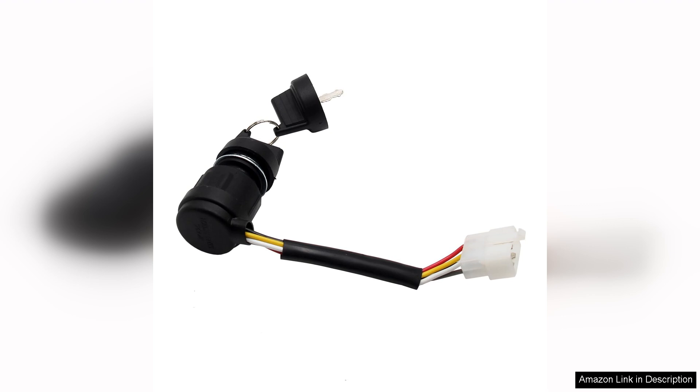Users appreciate the smooth operation of the switch, which feels solid and well-made. There's no awkwardness — just a simple twist to start your engine. The compact design makes it an unobtrusive addition to your dashboard, maintaining the sleek look of your vehicle.